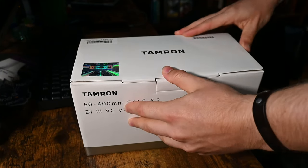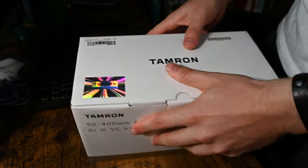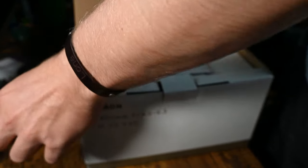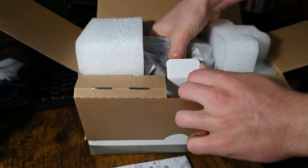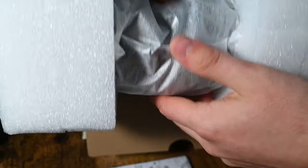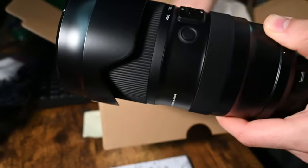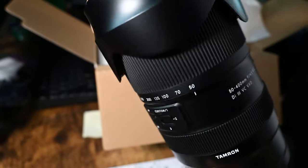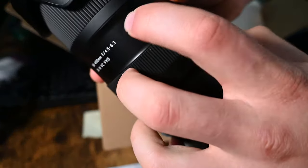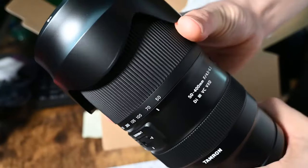So let's go ahead and get this out. This lens has a price of $12.99. I absolutely love how Tamron packages these new lenses — they're very easy to get out. Here it is, moment of truth. It does have a lock switch which allows you to lock it at 50mm. Very, very nice zoom.